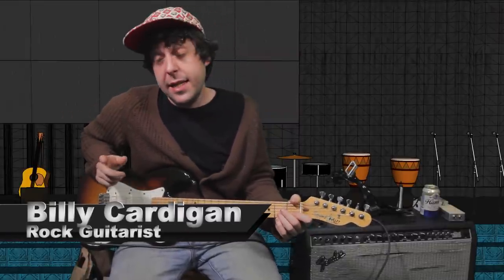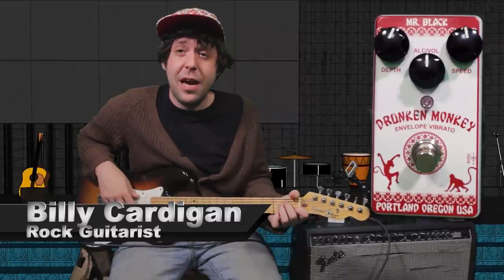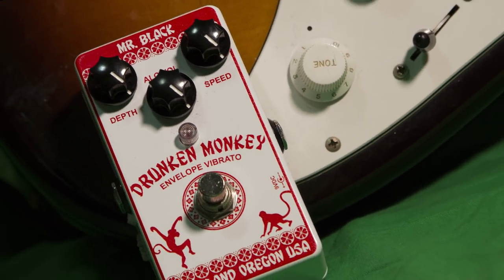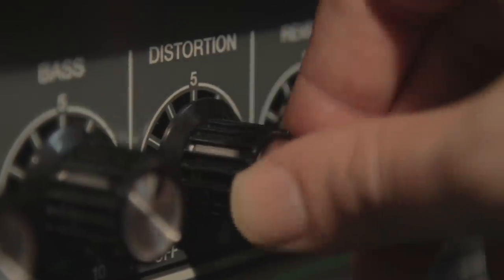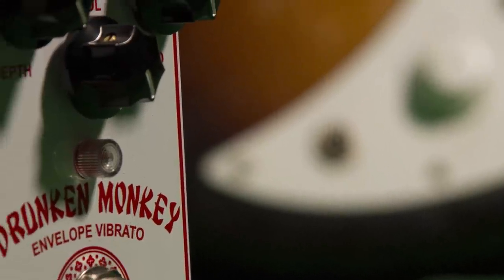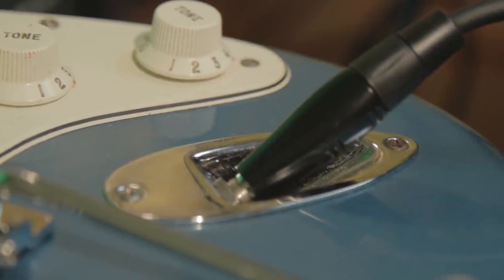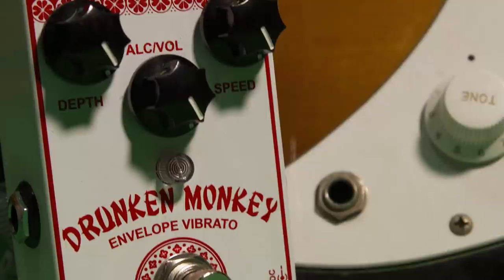Hey guys, what's up? Billy Cardigan here with Effects and Pedals Arena Corner, and today we're checking out the Drunken Monkey, a vibrato pedal from Mr. Black pedals. Curiosity killed the cat, but the Drunken Monkey from Mr. Black brought it back to life. With its unique envelope vibrato, the Drunken Monkey warbles your tone like no other. Turn up the alcohol knob for random drunken variation. From super slow beer-soaked pitch bends to blippity-bloppity fast-paced warbles, this pedal has something for everyone and then some.